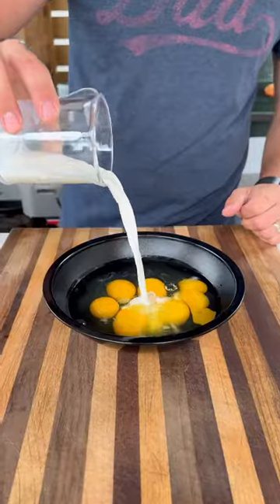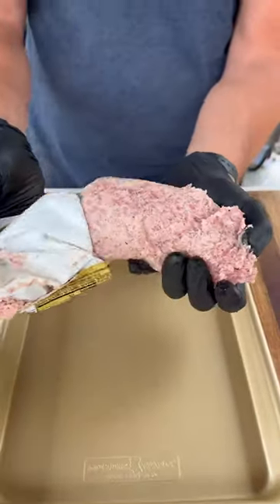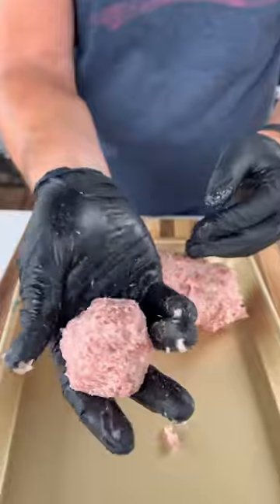Next I'm gonna scramble a couple eggs with some milk and go in with one pound of Jimmy Dean breakfast sausage. Roll them up, roughly golf ball size.